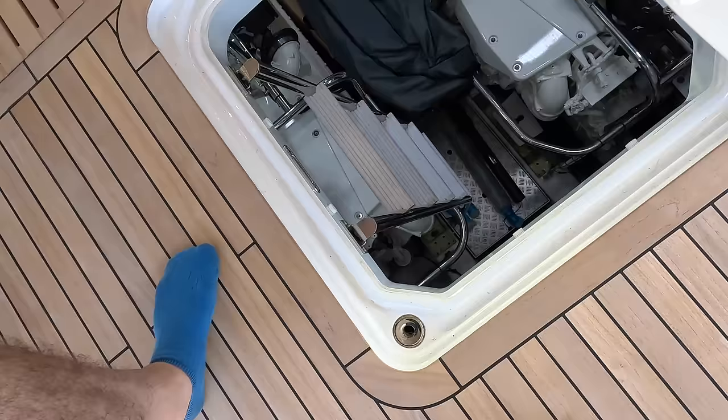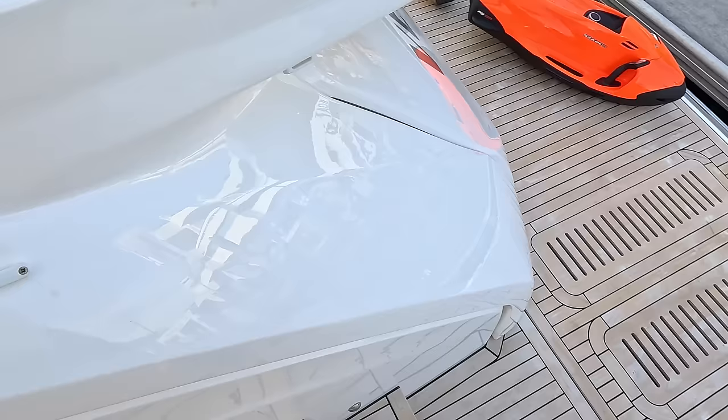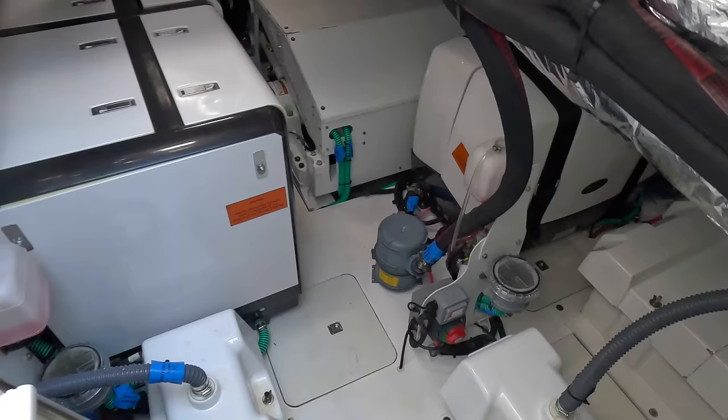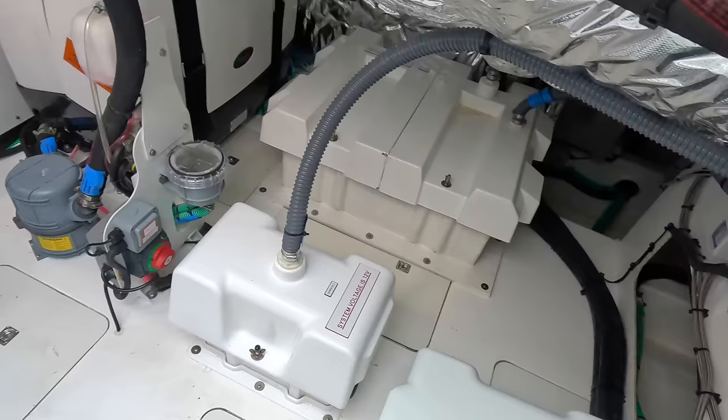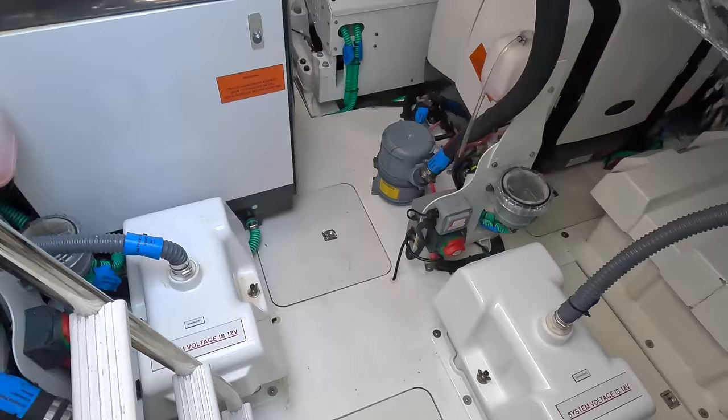There's also an engineering space down here — you may have noticed we didn't see any generators, and that's because they live in here. There's also a Seakeeper down here, and the battery boxes — it's a really big area actually. All the batteries are in proper vented boxes, not just bolted down with wires off them. These little blue labels everywhere tell you what every single thing is, what it does, and where it comes from. Maintenance access is absolutely fantastic.